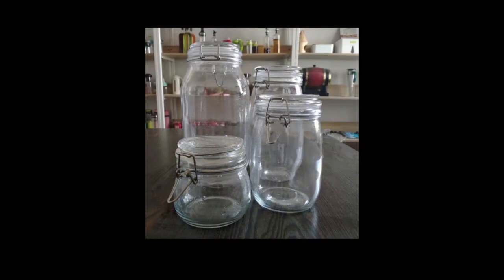Now, I can't fully say when the modern version of this jar was invented — feel free to drop us a line if you know — but I can say that it has gone through and is still referred to by many names.